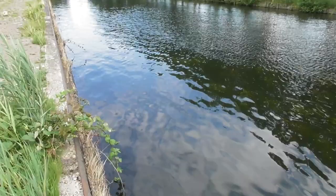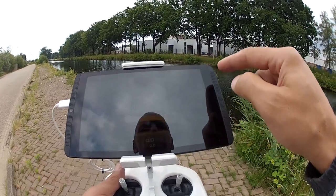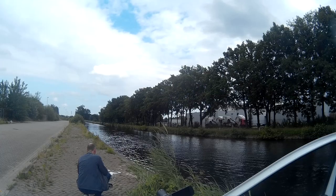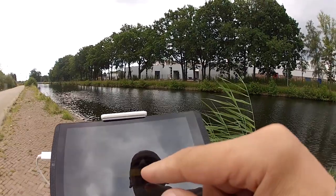This is the perfect location to test my DIY GoPro gimbal for the Phantom 4 Pro — it's a canal, not very deep, and there will be an occasional canoe. One thing I need to do: enable downward vision positioning — I'm going to turn that off because there's a camera hanging under it and it will totally confuse the system. I know it won't hover as stable as usual, so I have to watch out for that.